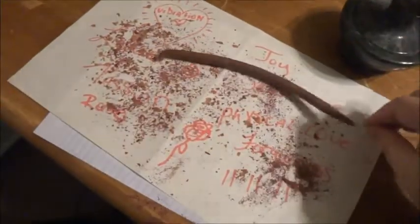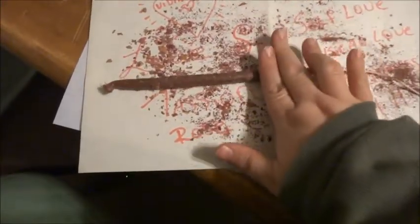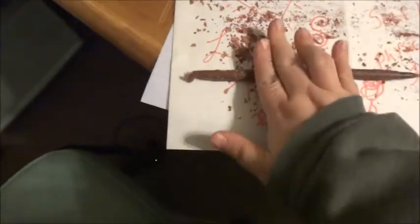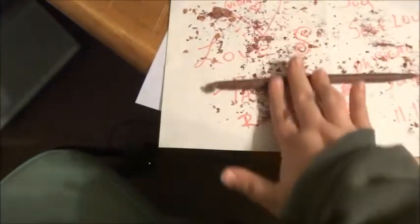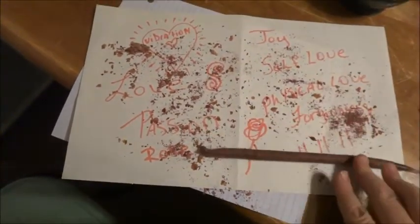Now we'll come back over to the herbs, and again you're going to want to roll it towards you. While I'm actually rolling, I'm actually thinking of other positive things that I can have come to me — besides what's on the paper. In a sense, you're actually impregnating the candle with the energy of the words and the actual energy of the rose petals.